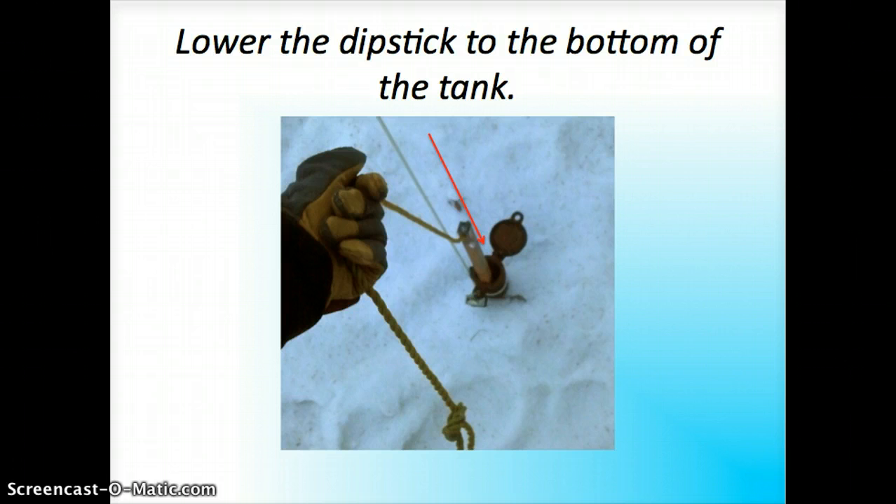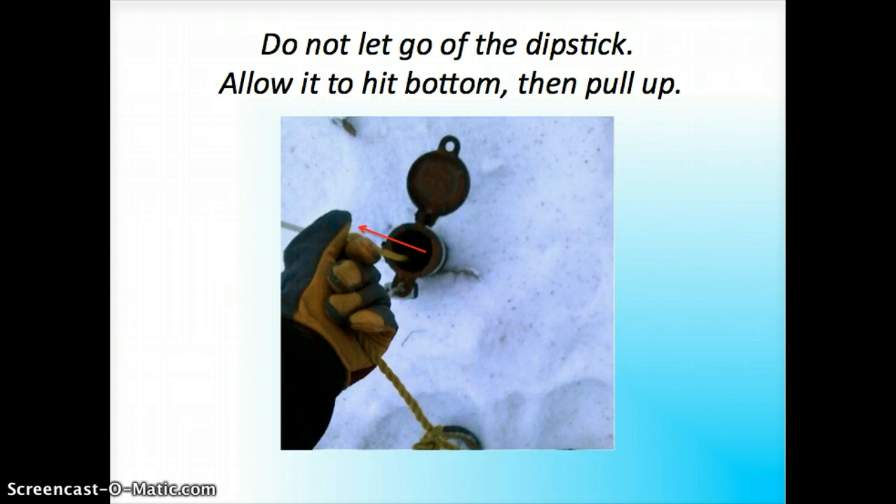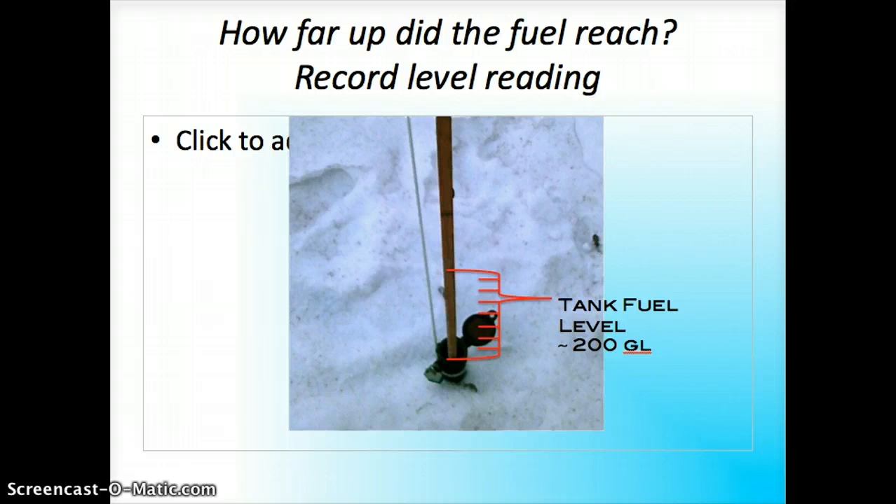Lower the dipstick into your tank until you feel it hit the bottom, then start pulling it back up. Unlike checking the oil in your car, you don't clean the dipstick and put it back in for a proper reading. The fuel tank is static in the ground so you're going to get a proper reading on the first try. Pull the stick up, let the last few drops of diesel fall back into the tank, and check the level of fuel — how far up the fuel has stuck on the dipstick indicates how much fuel you have left.